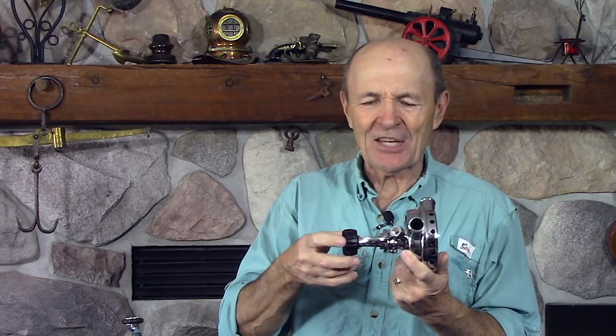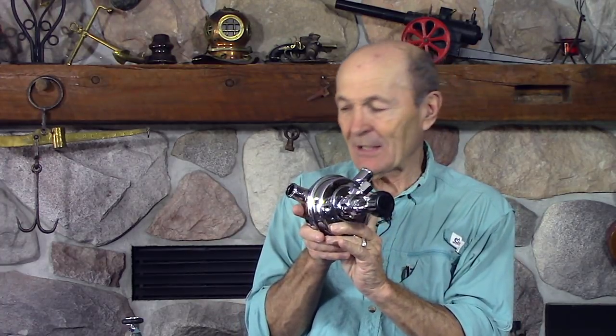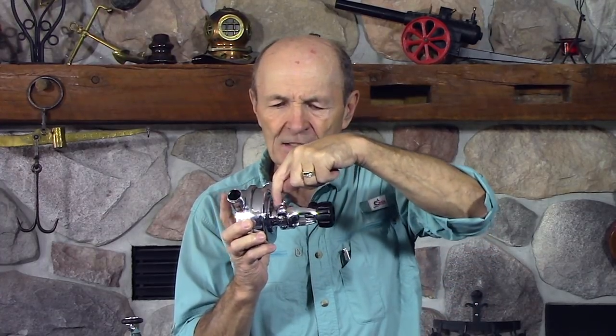Kevin wanted to go on a dive trip — Cocos Island, I think — and when he got to the dive boat with this regulator, just as I described, the 27-year-old dive master took one look and said, 'I'm sorry sir, but you can't dive with that on this boat.' Kevin came home not very happy and asked me, 'What can I do? I want to dive with my own beautiful vintage regulator.' I said, 'Simple — let's upgrade it to modern standards.' And that's what we did, and it didn't cost that much.